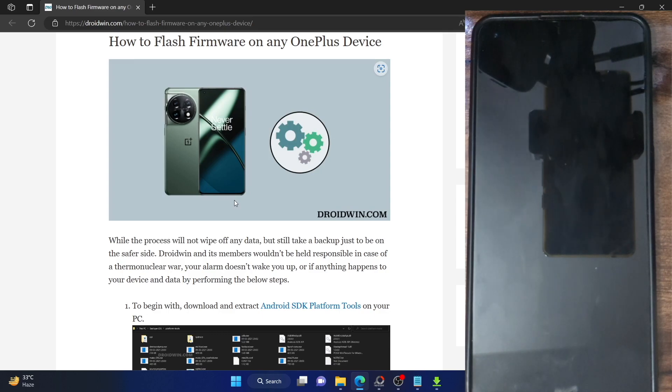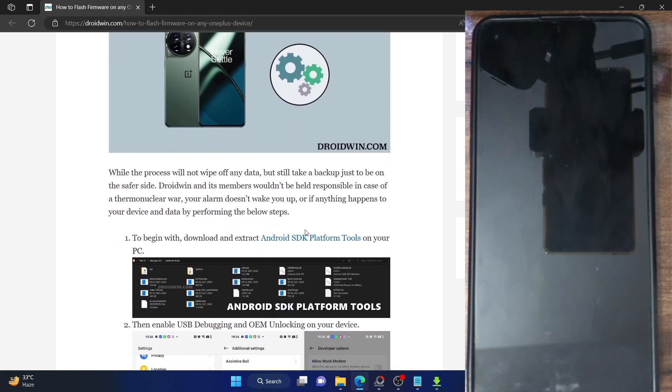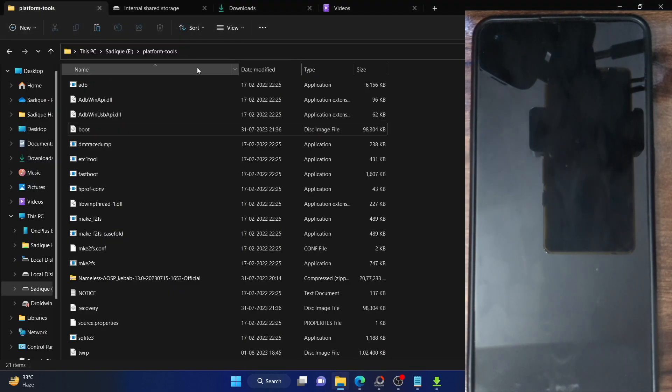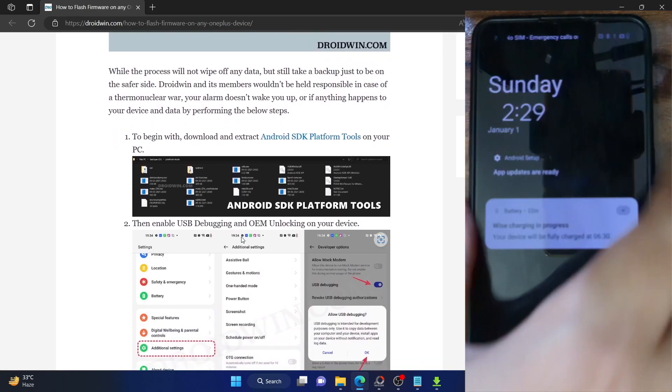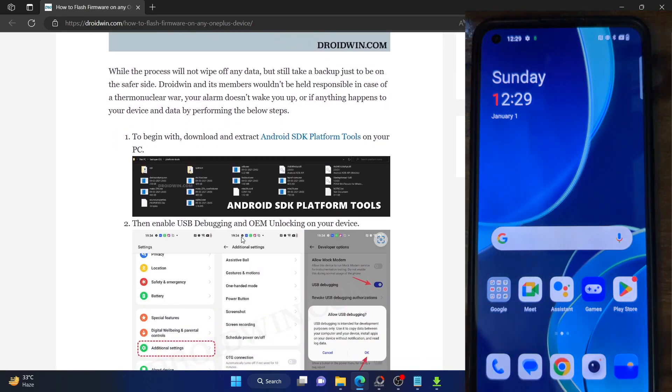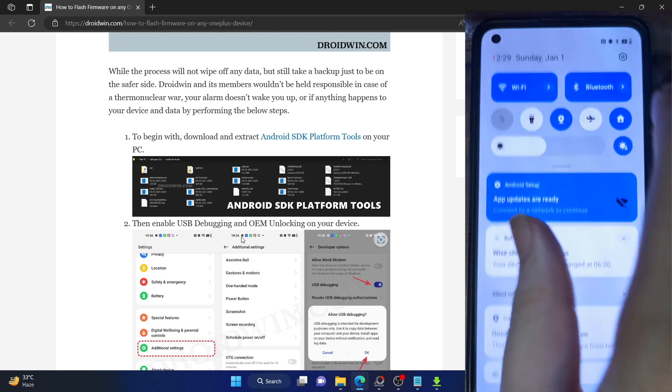Please take a backup of all the data on your phone just to be on the safer side. First, you have to download the Android SDK platform tools. Download them from the link given in my guide and extract them onto your PC. You could extract them anywhere you want. Once you have done so, you will have to enable USB debugging and OEM unlocking. USB debugging is required to execute ADB commands, whereas OEM unlocking is required to unlock the bootloader.